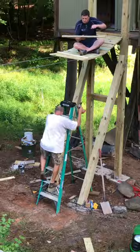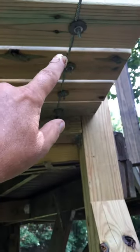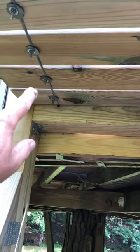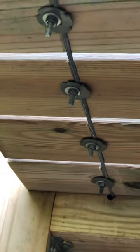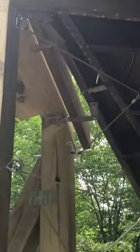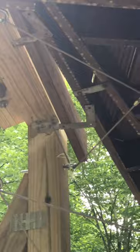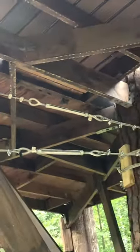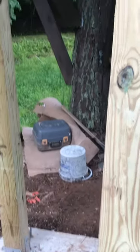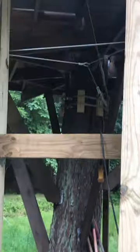A half-inch spacer was used between each plank as we attached them to the cables. Then, on the treehouse side, the cables and the planks are connected to the tower. While the tower is supported by cables that are connected to the tree, we use two separate cables to help share the load and to ensure no single point of failure.